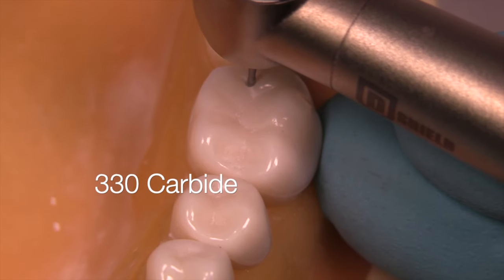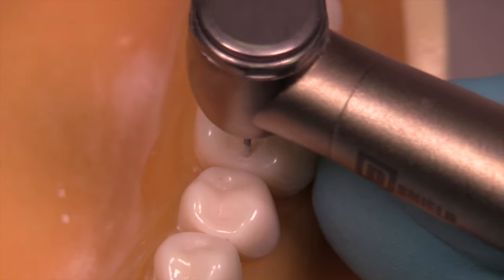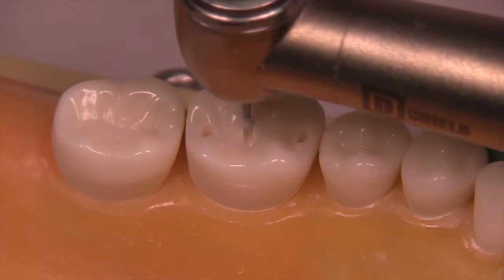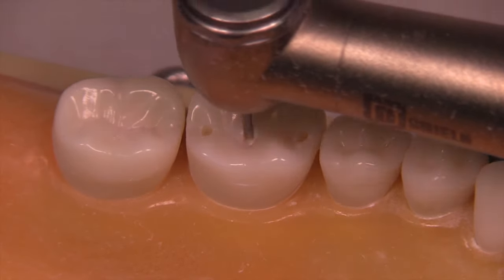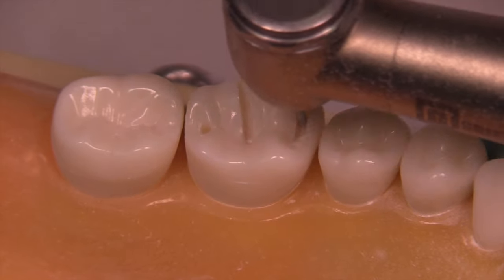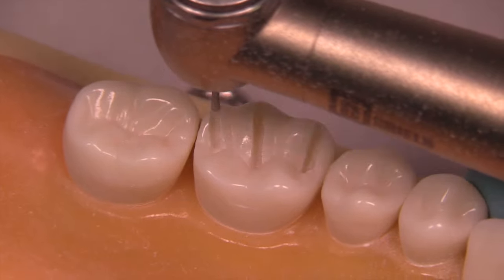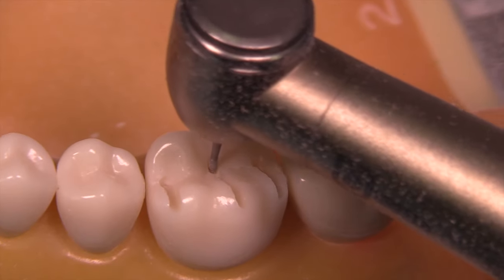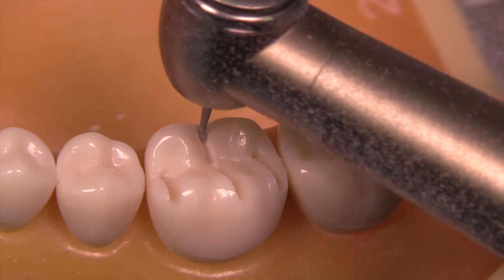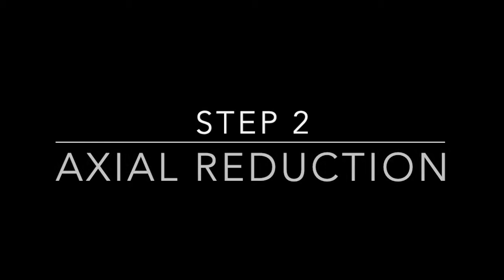I'm utilizing a 1.5 millimeter 330 carbide to make punch cuts in the deep pit areas, then running little stripes of reduction out along the areas to the buccal and lingual. This gives us a depth cut reference point 1.5 millimeters deep.